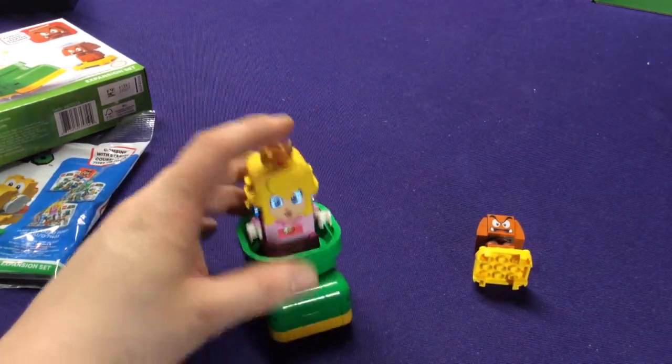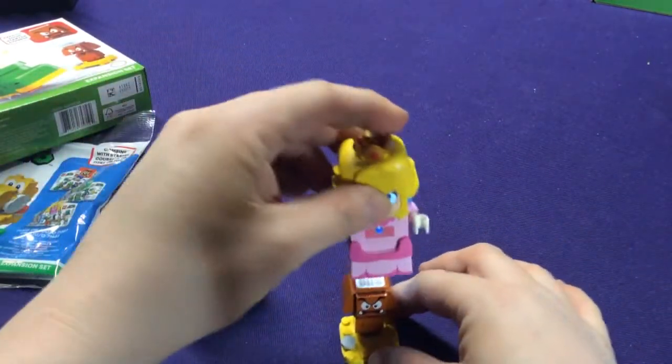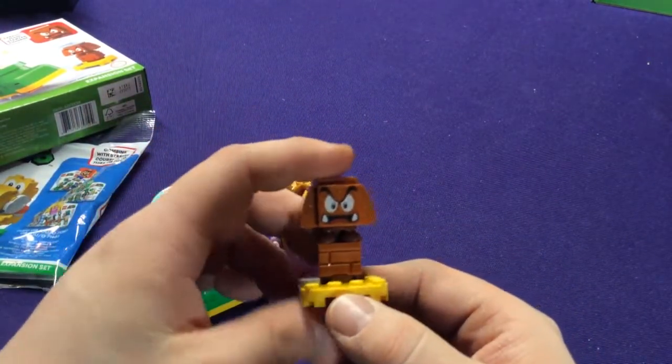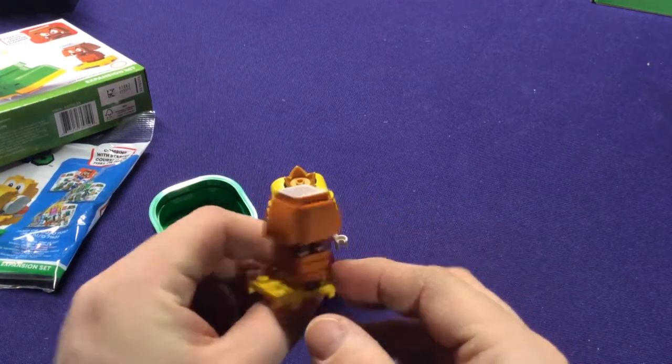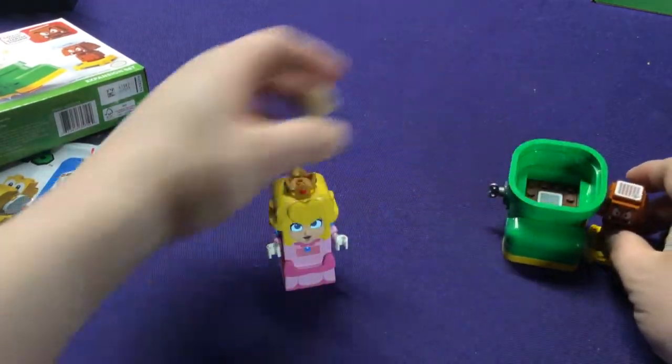Unfortunately you can't beat anybody with it — got nothing. And then there's of course a regular Goomba. Nothing extra special about him — he's got a fairly generic Goomba face. Just an extra little set, a fun little gimmick you can get to add in there.